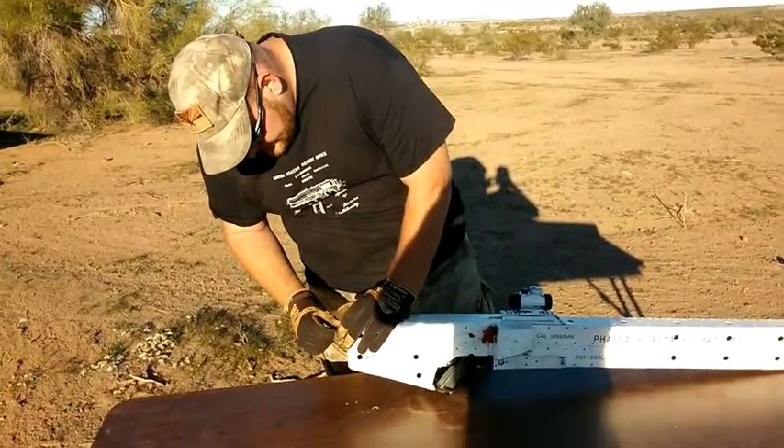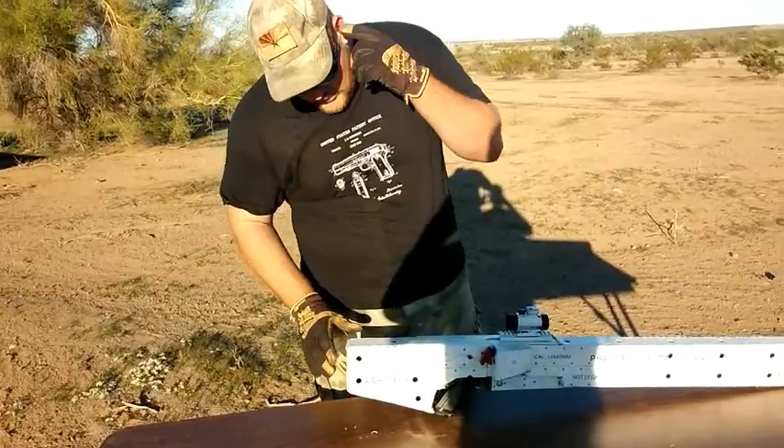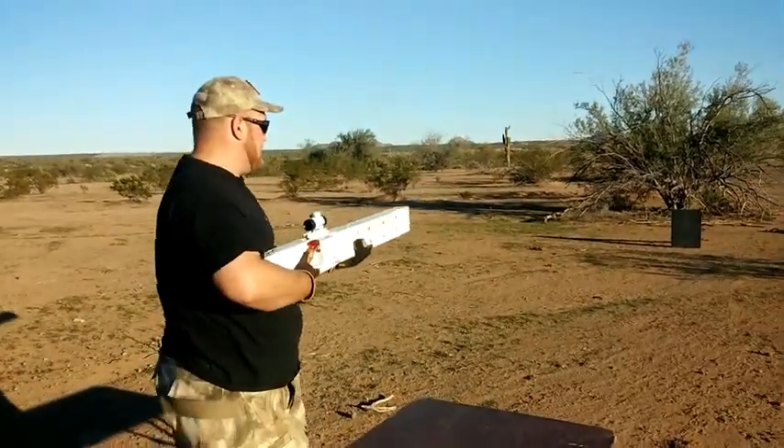We'll load it up. All right, it's loaded. I'll arm the system. System's armed. Let's see if this thing works.